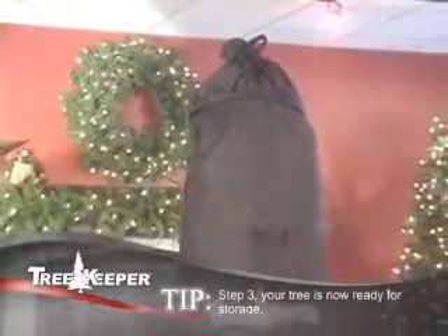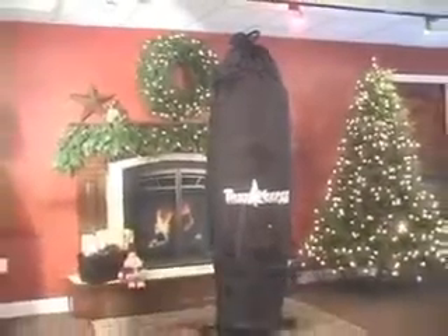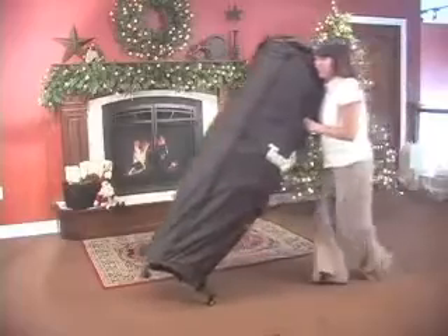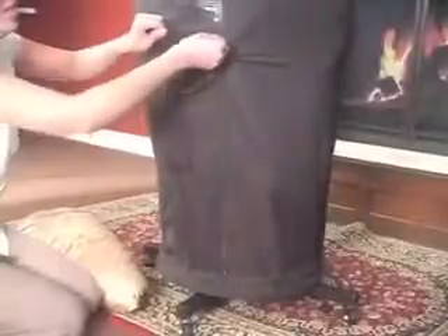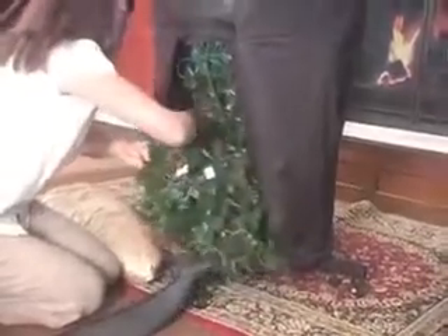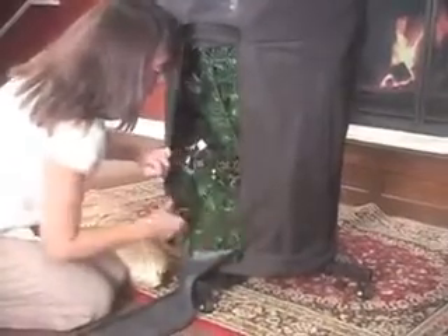Snap the buckles together around the top ring of the TreeKeeper. Your tree is now ready for storage. The TreeKeeper and TreeKeeper Pro bags feature a storage compartment for taller trees. Remove the top portion of your tree and store it in the convenient bottom storage compartment of your TreeKeeper bag.